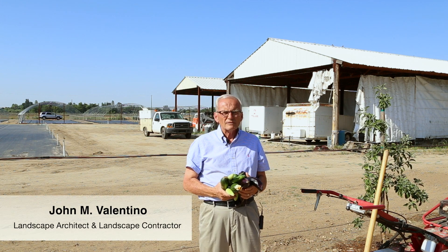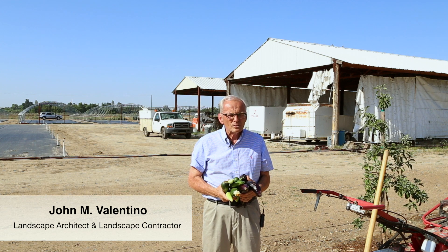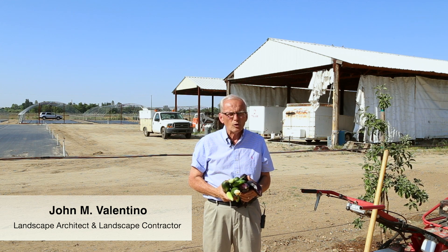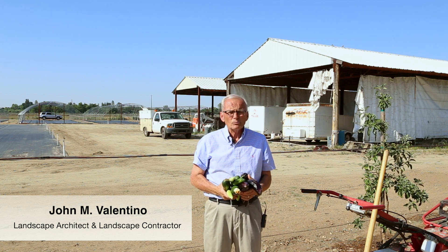I'm John Valentino, president of John and Bob's Smart Soil Solutions, and today we're going to focus on heavy clay soil and how to deal with it in a way that makes it workable and gardenable.